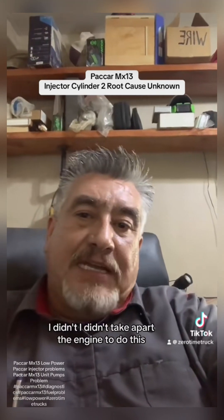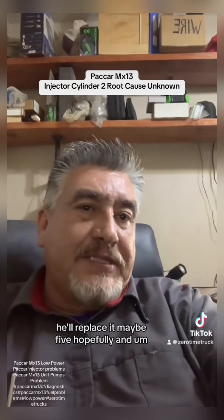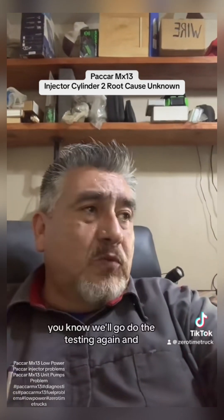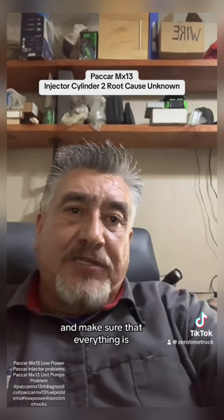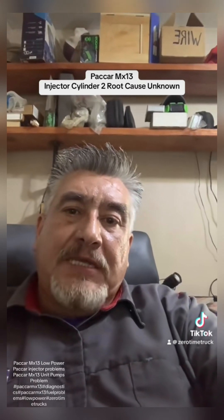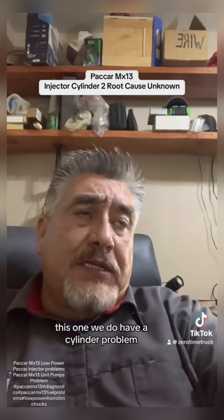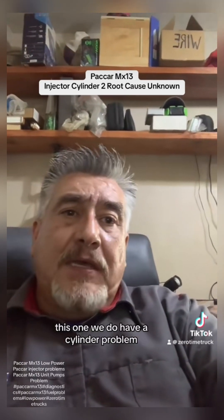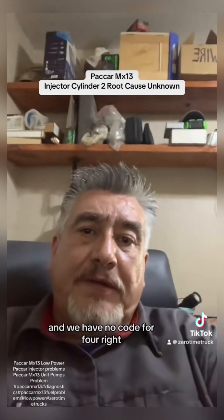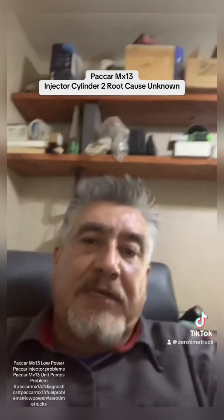I didn't take apart the engine to do this, and it's accurate. Six, two, and four need to be replaced — and maybe five as well. We'll do the testing again after repair to confirm everything is fixed. Now, we do have a cylinder problem, but notice there's no code for five and no code for four — we only have codes for six and two.